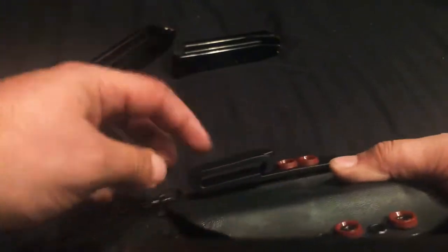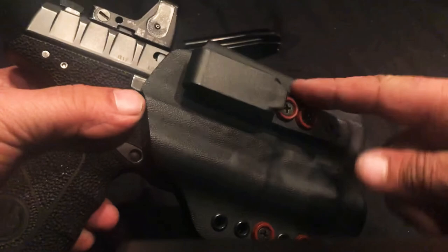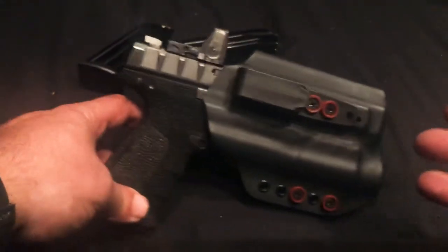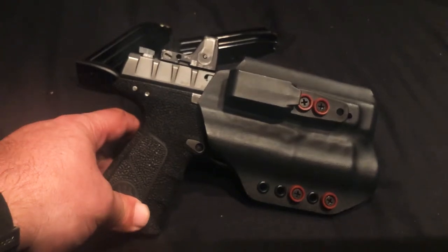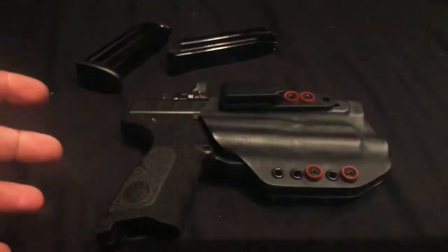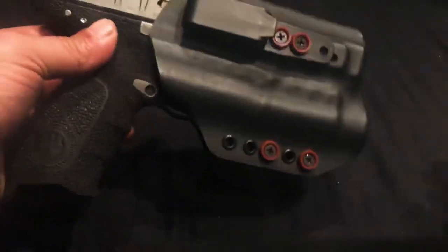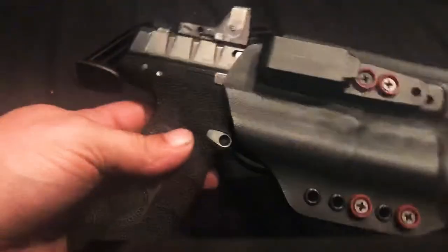It's got the Bravo Concealment style clips. I'm not a huge fan of the clips that come with Red River Tactical — they're a little flimsy. I do have a Bravo Concealment clip in my bag that I'm going to put on here. But guys, if you've got an APX Beretta with a TLR 1 light and you can't find a holster for it, the Red River Tactical Glock 21 TLR 1 holster fits the APX like a glove.